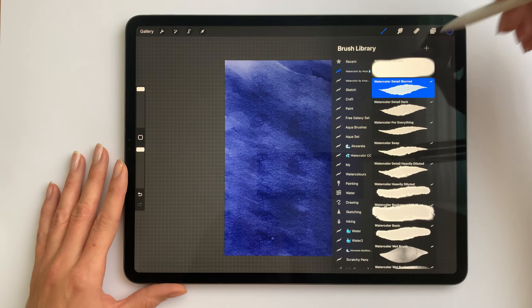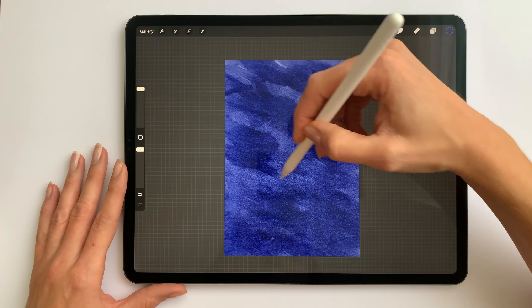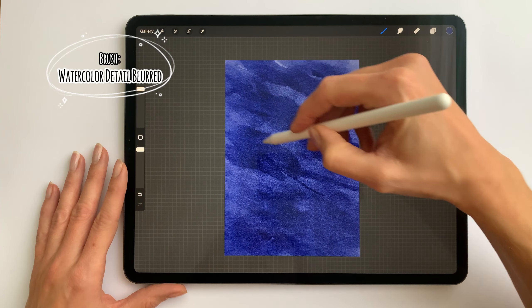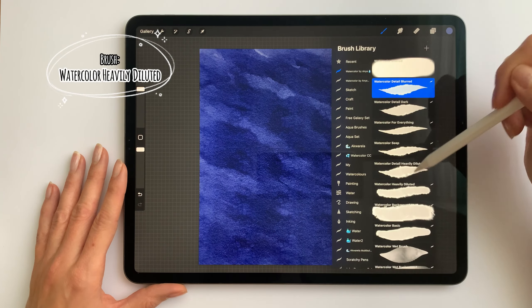Now I switch the brush to the watercolor detail heavy diluted. This brush has darker edges so it will add a nice watercolor effect. And again I will smooth it out a bit with the watercolor detail blurt. Now I'll choose a bit lighter tone and as a brush the watercolor heavy diluted.